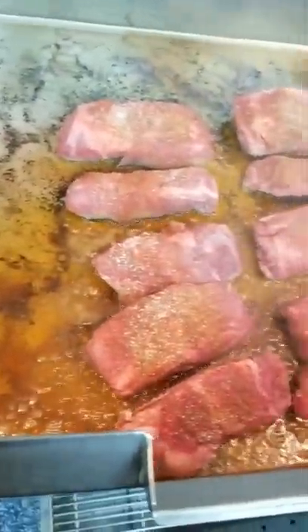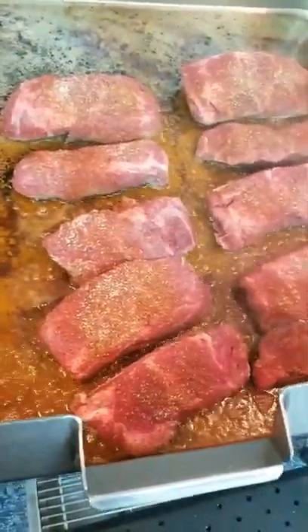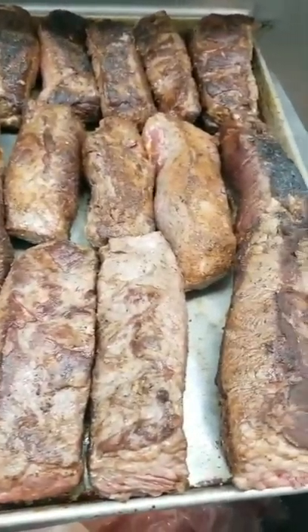Right here making some short ribs. First we're gonna sear them — step one — then pull them out.